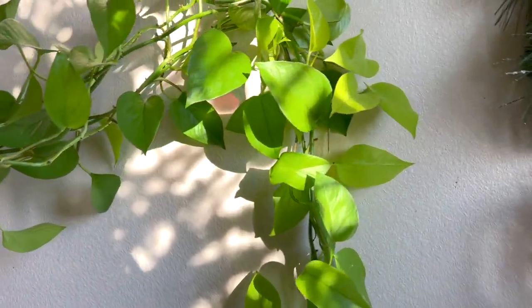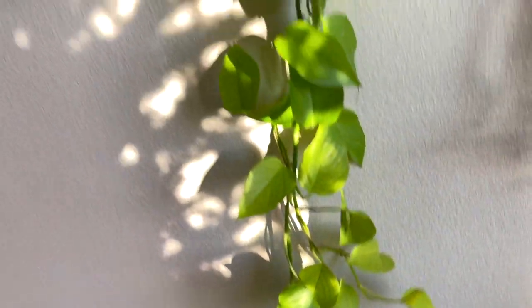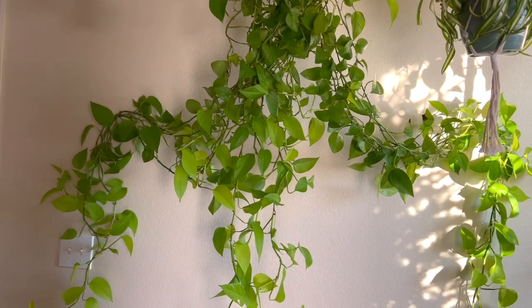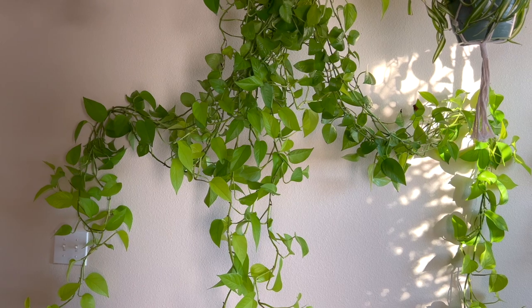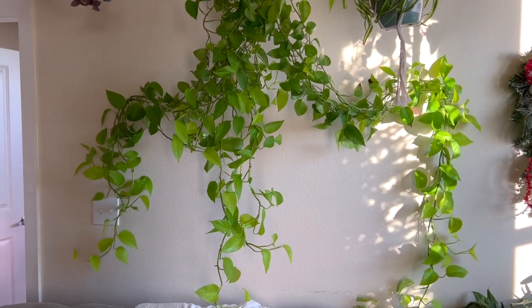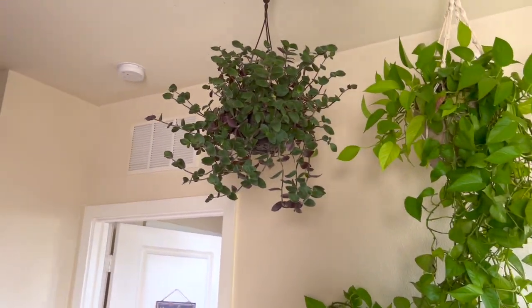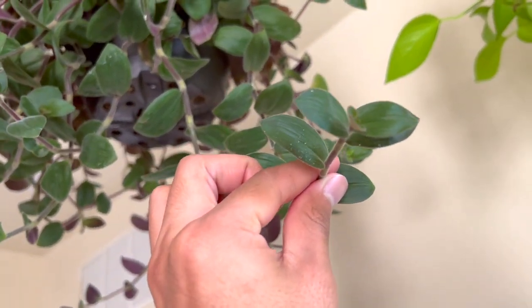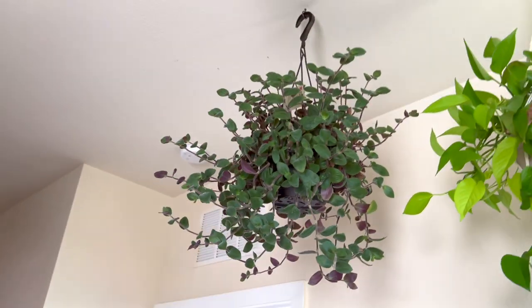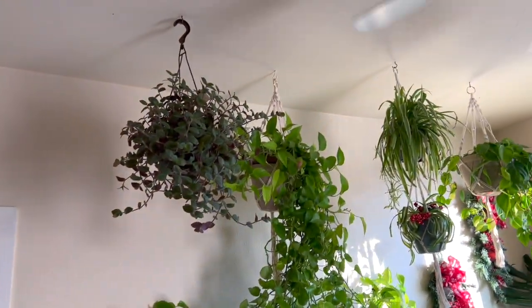Over here is my neon pothos — it's not getting that much light but it's putting out these beautiful leaves. I love it. I also remembered I have another pothos in my mom's backyard I need to retrieve. My oldest pothos is three years old. We also have a beautiful scindapsus up here — it's grown a lot. Is it stretching or growing? Either way it has this soft purple on the bottom of its leaves which gives a really nice pop.